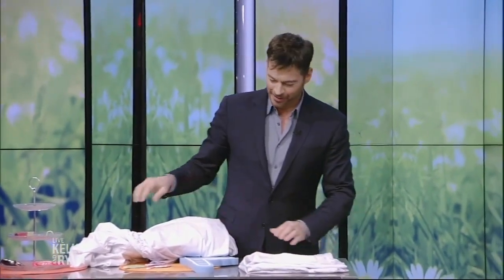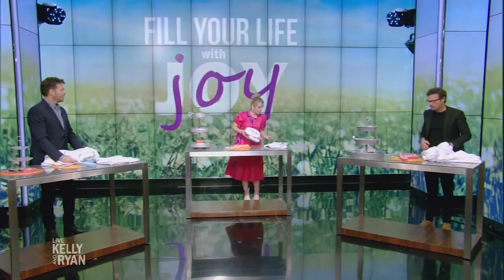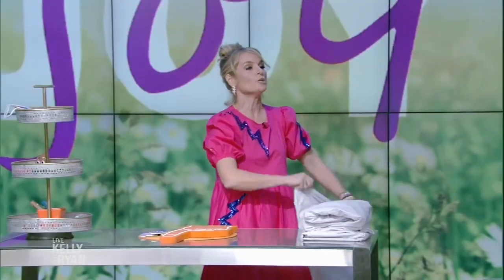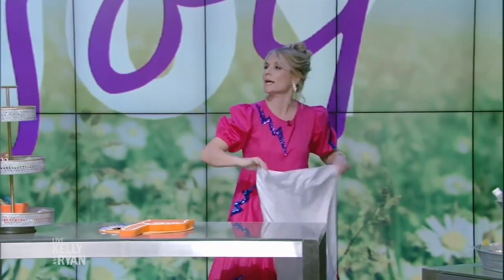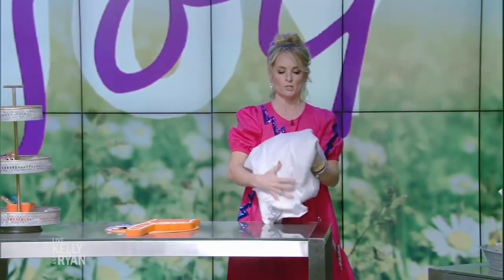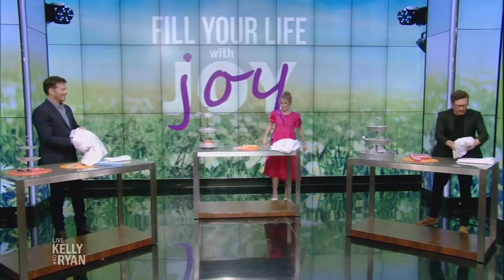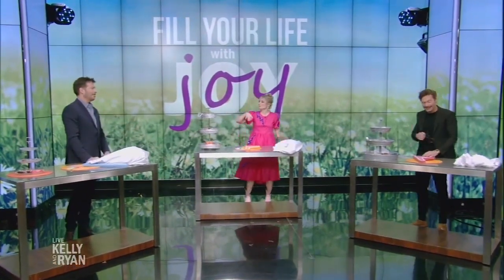Now that you have this perfect little package, the hacking continues. You're going to take it with your fitted sheet and store it in your pillowcase, so that when you go to make your bed it's not like, where's the fitted sheet, where's the flat sheet, where's the pillowcase? You will be happier if you do it my way. I got to rewatch that — I had trouble with it.